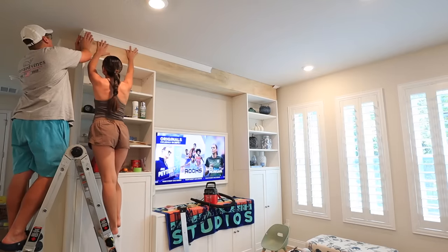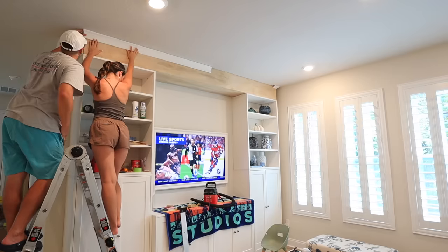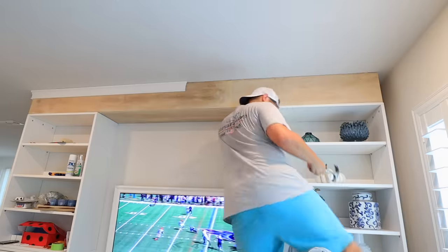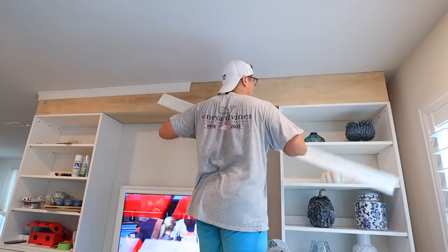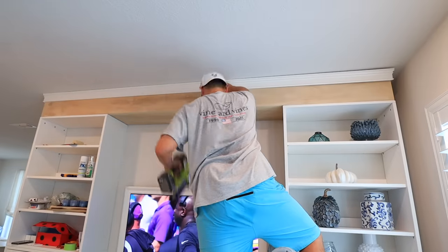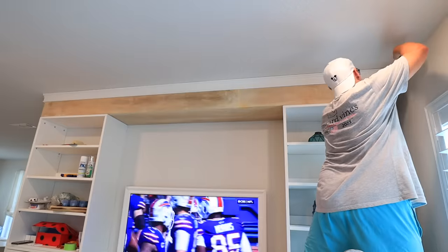After we got that top part up, it was time to put the trim on to frame it out and finish it so it looked all built-in. This is actually the second style of trim we got — the first one we just could not figure out; it looked messy and uneven and was so hard to cut. I just wanted to be open and honest: it's important to be honest with yourself about what your capabilities are, and sometimes you don't know until you're halfway through it. Simple is better for sure if you're not experienced.